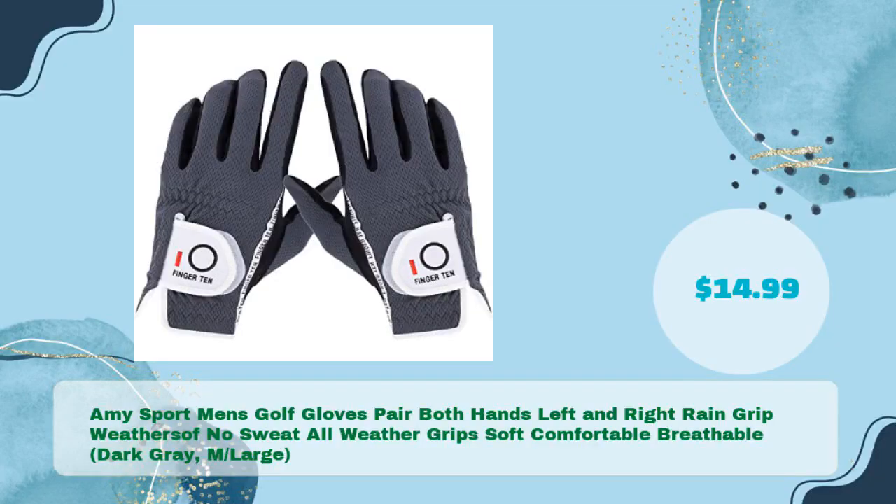Number four: AIME SPORT Men's Golf Gloves, pair both hands left and right, rain grip weather, soft, no sweat, all weather grips, soft, comfortable, breathable, dark gray, Medium/Large, and just $14.99.